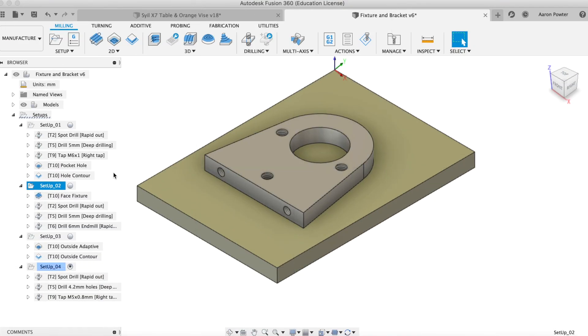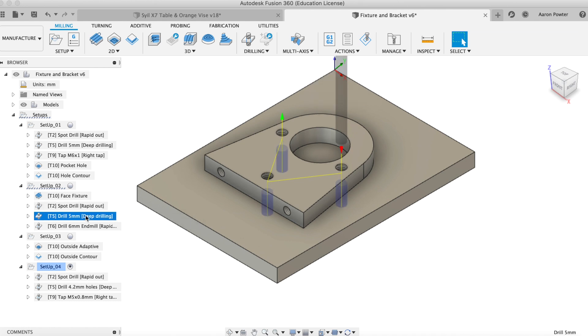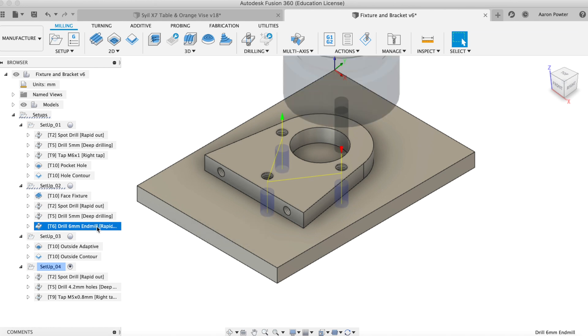On setup two here, you'll see that I'm concentrating on the fixture plate and my work coordinate is set to the back left-hand corner. You'll see that I'll face the fixture plate, then spot drill and drill it with that same 5mm drill bit. Instead of swapping out that drill bit, I'll just come back in again with a 6mm end mill and plunge straight through those holes to clean that up. Let's jump on over and take a look at that in operation.